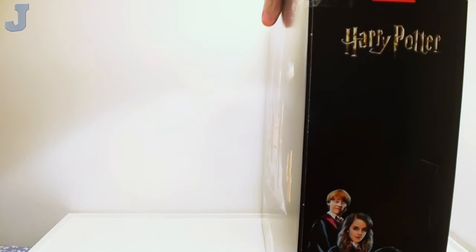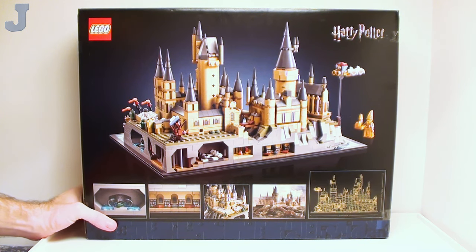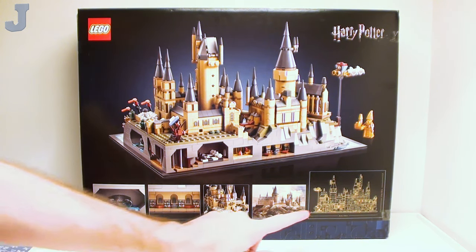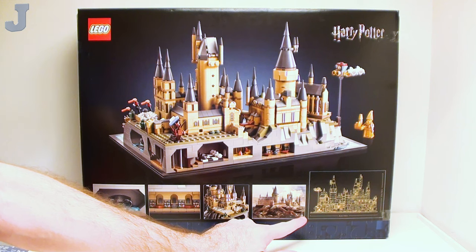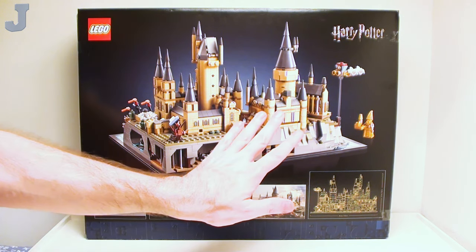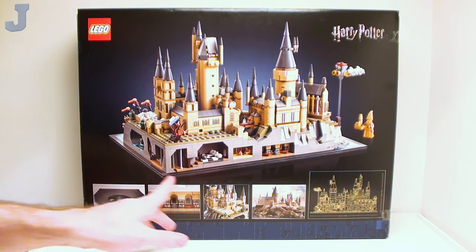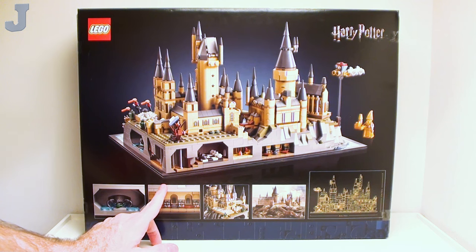Let's take a look at the back of the box. This is essentially just a display piece, and it does measure 35 centimeters or 13.5 inches wide, by 21 centimeters or 8.5 inches tall. It's basically built on a base plate of some sort — I'm not sure how that's all pieced together.